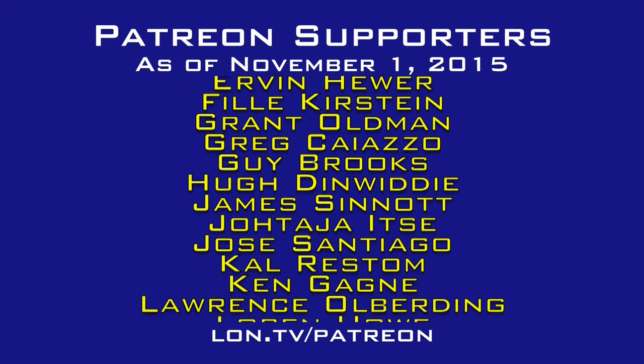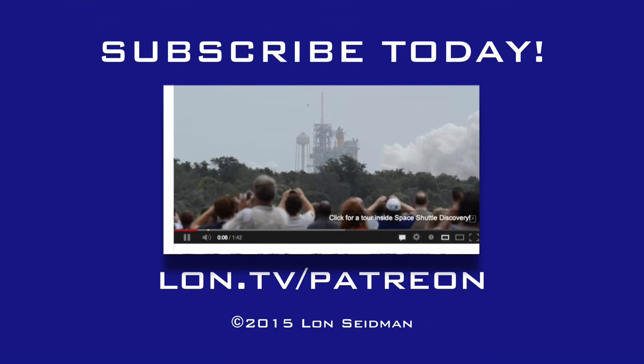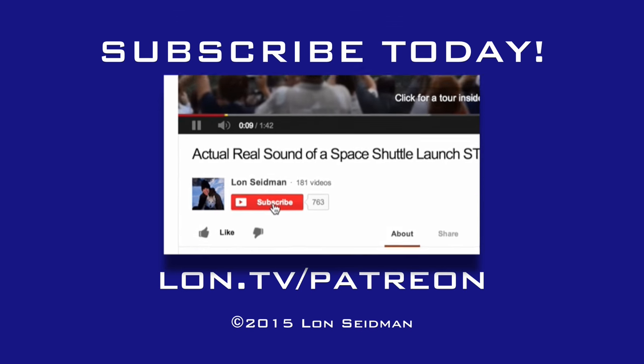This is Lon Seidman — thanks for watching. This channel is brought to you by the generosity of my Patreon supporters. If you find the channel helpful, you can contribute for as little as a dollar a month; visit lon.tv/patreon to learn more.